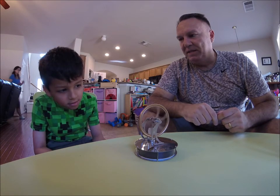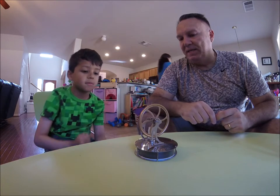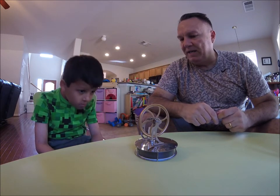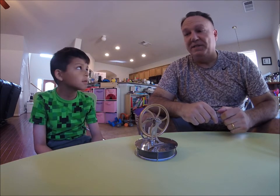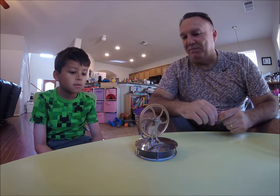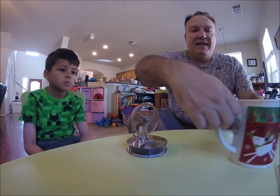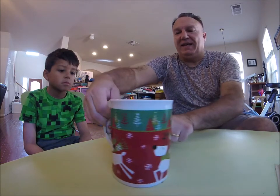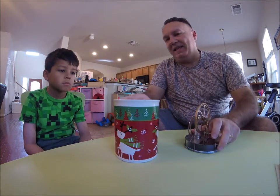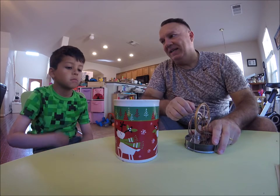Is it slowing down or speeding up? Slowing down, and it stopped, right? It stopped by itself. But what does it do? Are you ready? If we spin it on the table here, it stops by itself. It's pretty hot, right? Very hot.